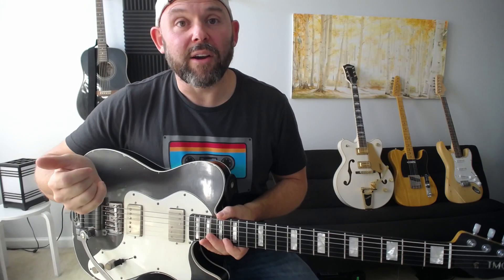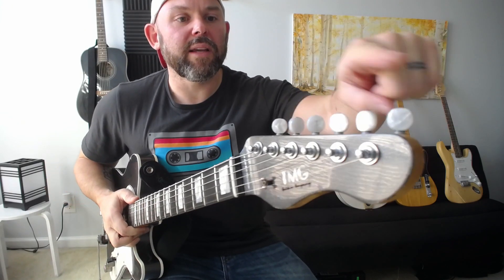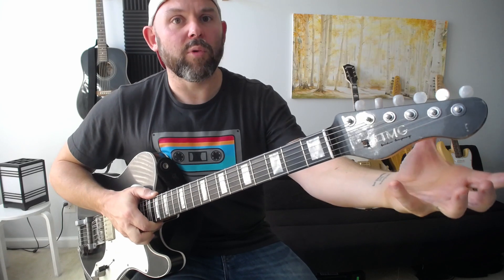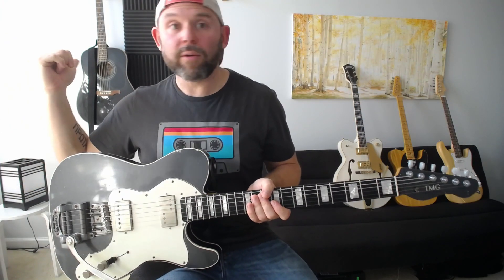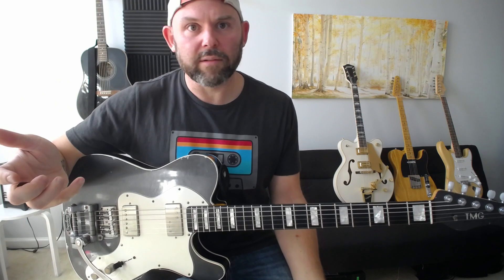Les Paul guitars are usually a little more compact, heavier, and made out of different wood — that's a consideration. The Les Paul body style is kind of what defines a Les Paul. Much like the Gretsch, instead of the tuners being in one line like on a Tele and a Strat, they're three-and-three, more like an acoustic guitar. That's a preference and look-and-feel thing.